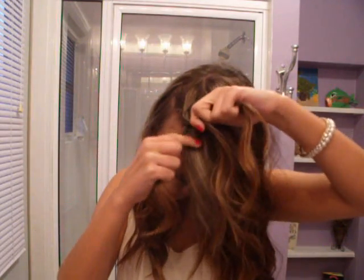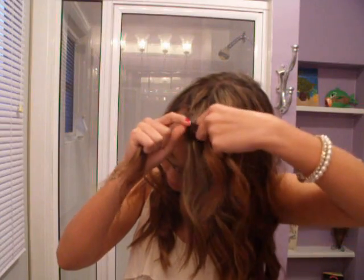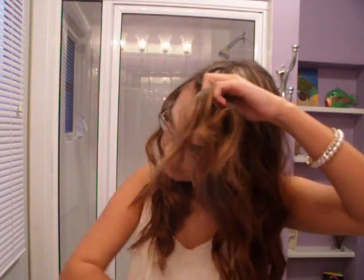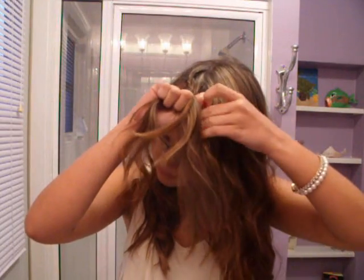And if not everyone knows what French braiding is, it is when you are basically grabbing more pieces of hair as you're braiding onto the next part. So each time you cross 3 sections, you're grabbing more hair each time.